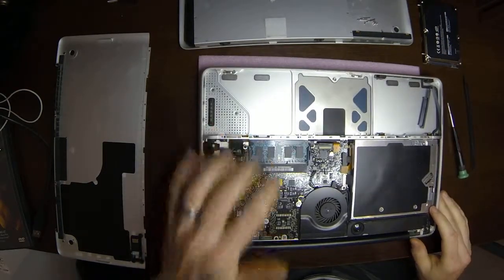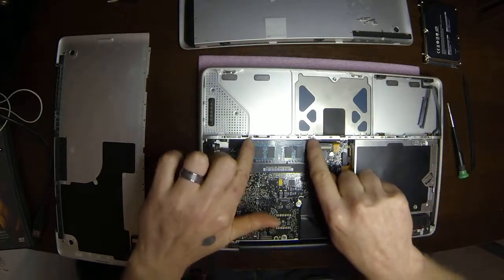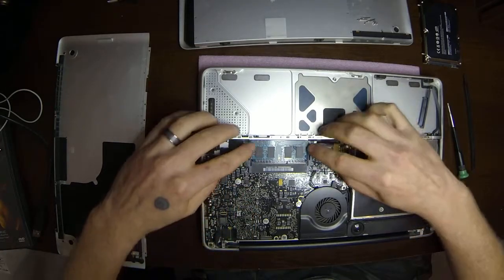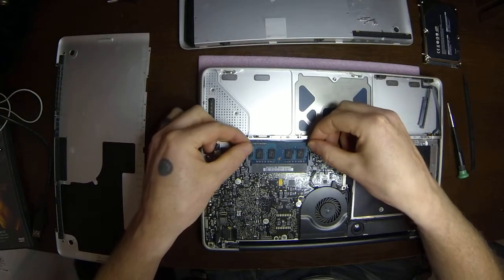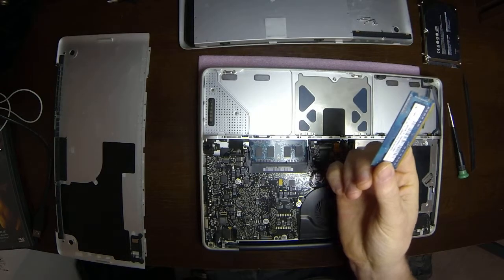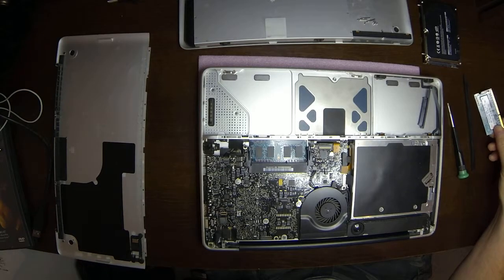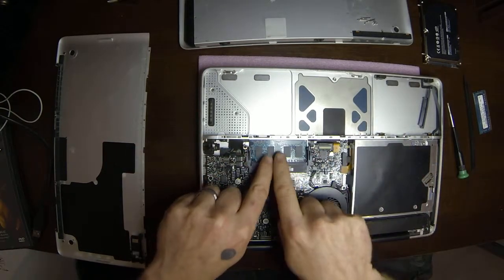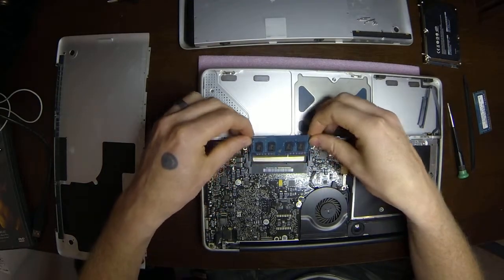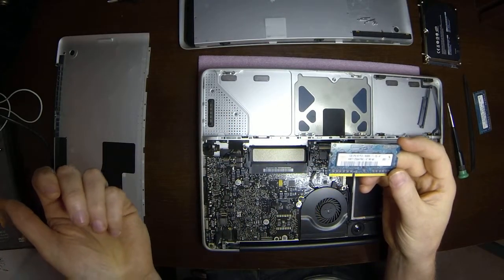So here we are at the memory — memory is right here. Basically they've got these plastic levers right here. We're going to pull them aside and the memory is going to kind of pop up a little bit. So I'm going to pull that aside — there's one stick. This right here is just a one-gig stick. These take a DDR3 PC3-8500 speed. Now our second one's in there — I'm going to do the same thing right there. Pull it out. One-gig stick, DDR3.